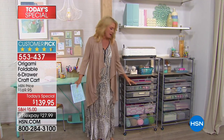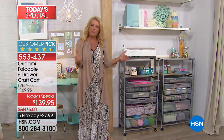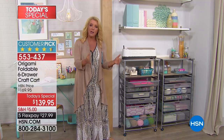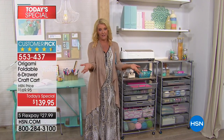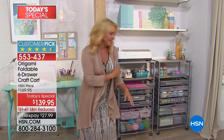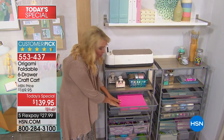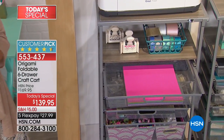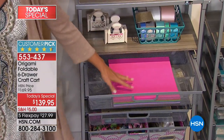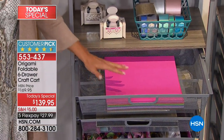I can't tell you how many emails I get from my crafting gals who say, does that shelf from Origami, is it deep enough to hold my 12x12 paper? And I have to write them back and say no, unfortunately it's going to kind of flop over the sides. Not anymore, guys. Look at this — you can now hold full 12x12 albums or paper or those big Cricut sticky mats. They all can finally go inside a great Origami system.